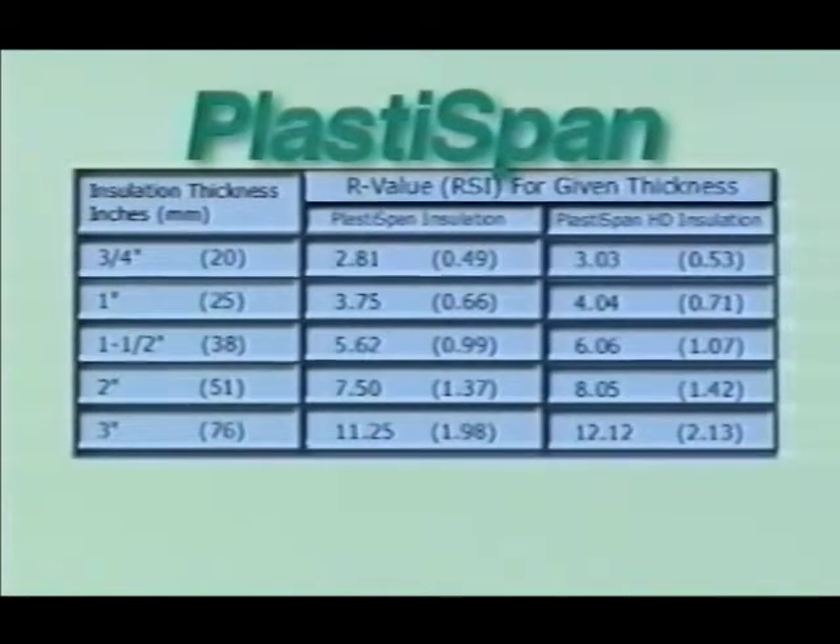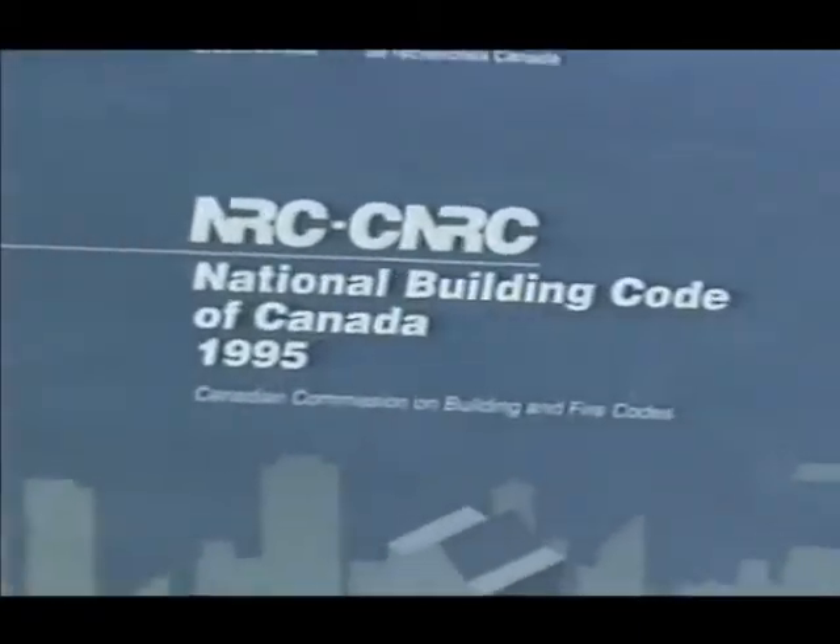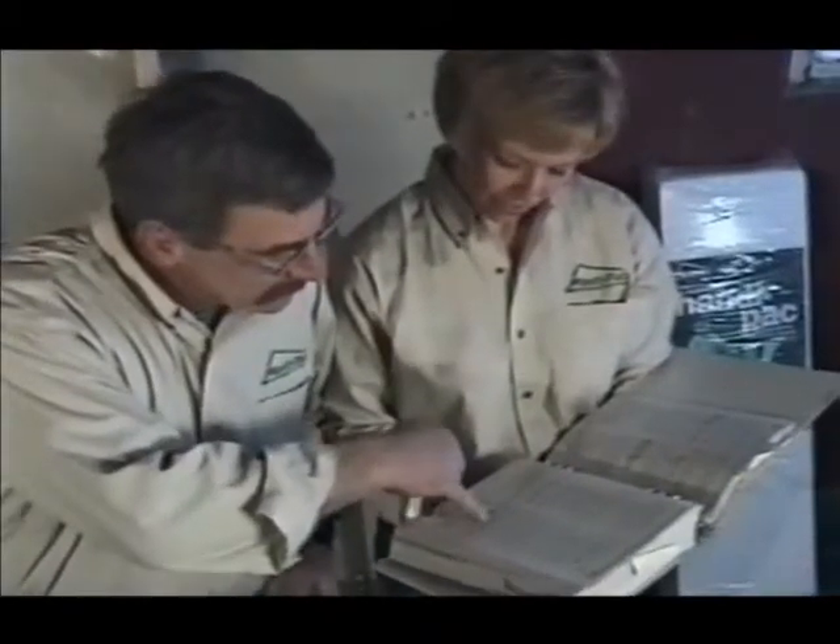Choose from PlastiSpan or PlastiSpan HD rigid insulation to meet your requirements. Be sure to check the National Building Code of Canada or the applicable building code in your region regarding minimum insulation requirements.